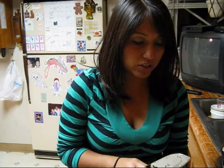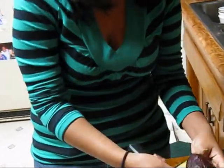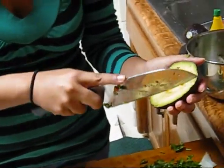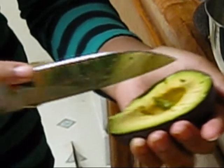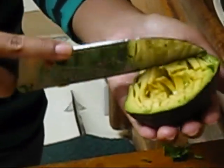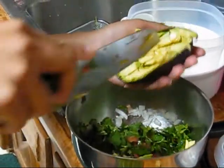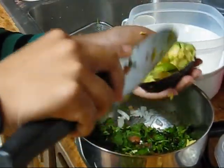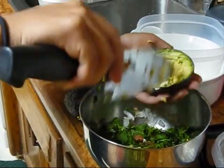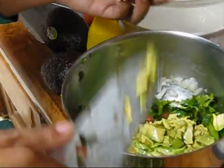We have the avocado here and what we're about to do is just cut it open halfway. Be careful with that. And then you just slice the inside of it, just like we've been doing with the tomatoes and the onion. And then you just crisscross. Other people like to take it out with a spoon and just smash it in, but I like to have little chunks so when you take your chip you get actual chunks of avocado instead of just the mushy stuff. It's up to you and what you prefer, but that's the way I like it — so it comes out in chunks.